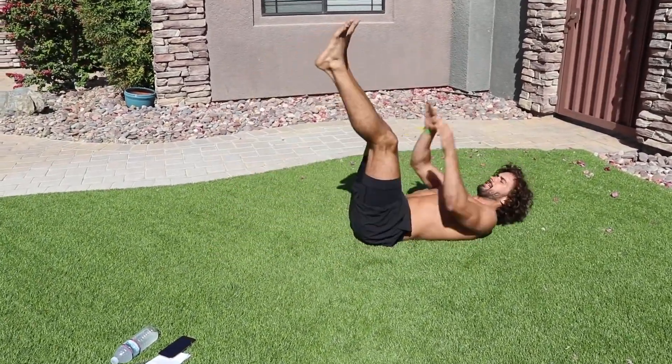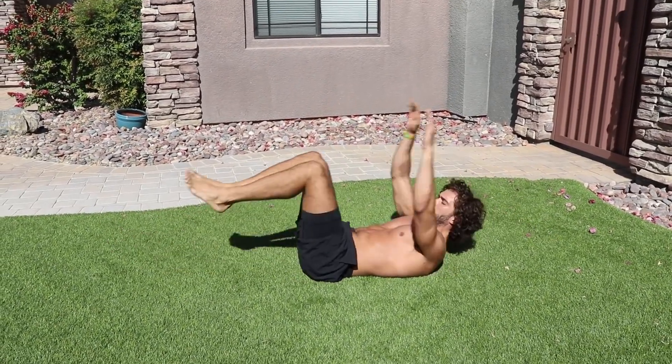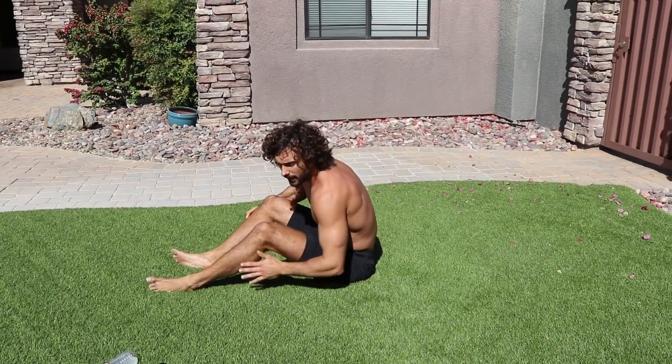Next exercise on your back. We're going to do five toe touches and then five of these — stretch right out. So five toe touches, five stretchy ones — here we go.